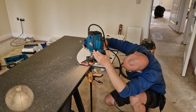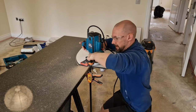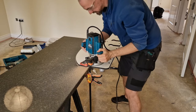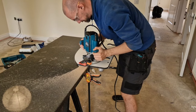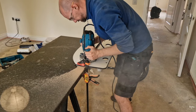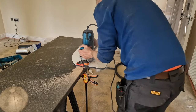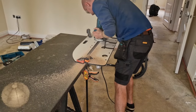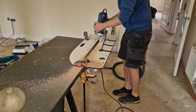First we set the depth — about there — and lock it. Then just keep it going nice and easy.